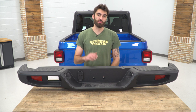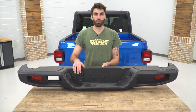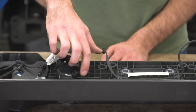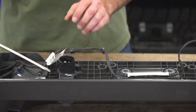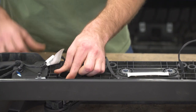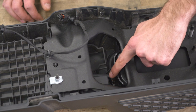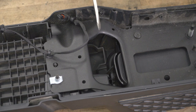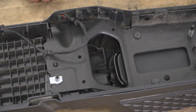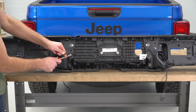Before we start assembling our new bumper, we have a couple things to transfer over from our stock bumper: the two license plate lights and the electrical hookup for our tow hitch. Both of these can be easily popped out with a flathead screwdriver. For the tow hookup, we have two silver clips — one on each side. Grab a flathead, push in on one side, then the other, and that'll pop right out. For the license plate lights, press the tab in with a flathead screwdriver and push it forward. Finally, we need to pop off the wiring harness so we can plug it into our new bumper — use a clip remover tool to pop all those out.